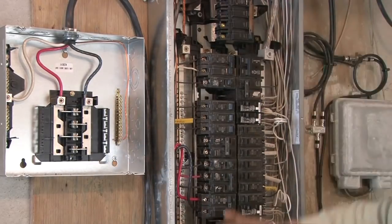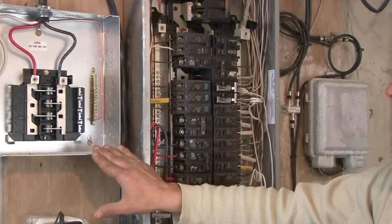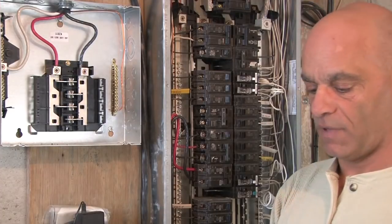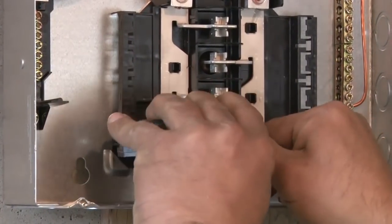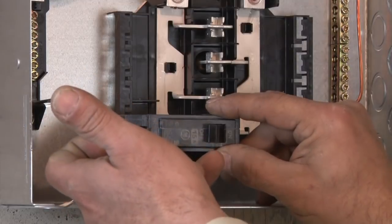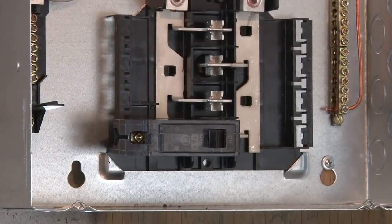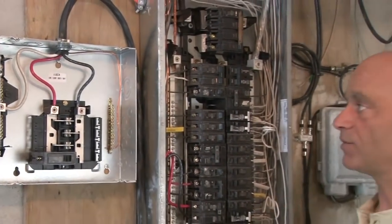Now we're going to put our cover back on our existing panel. We'll keep the breaker supplying our sub-panel off for now but turn the main panel back on. In this video I just wanted to show how to do the sub-panel wiring. What I have here is just a 15-amp breaker as an example — and then you can start wiring all your branch circuits onto the sub-panel. Your hot lead connects to the breaker, your grounds go to the ground bus bar, and your neutrals go to the neutral bus bar. You do your knockouts, put the cover on, and that's it — a complete sub-panel, done and neat.